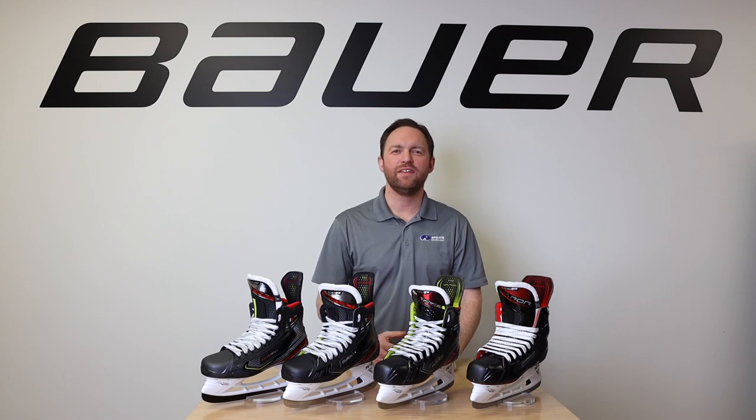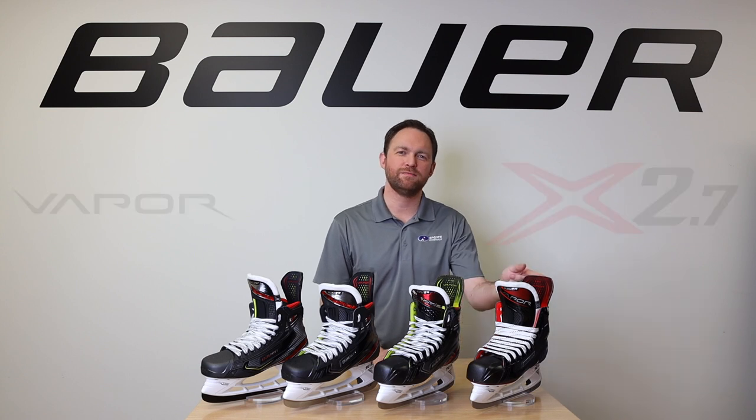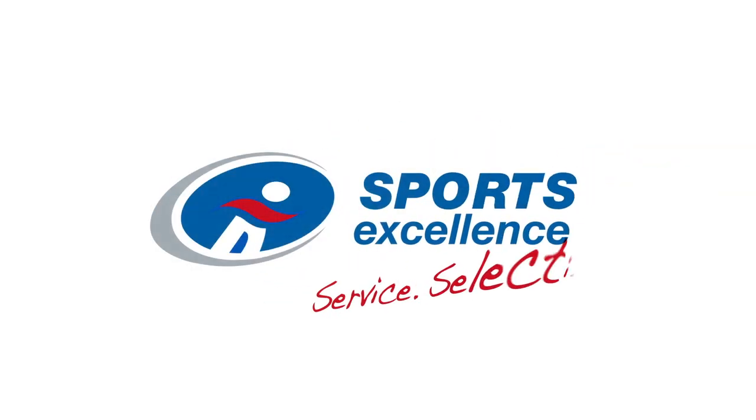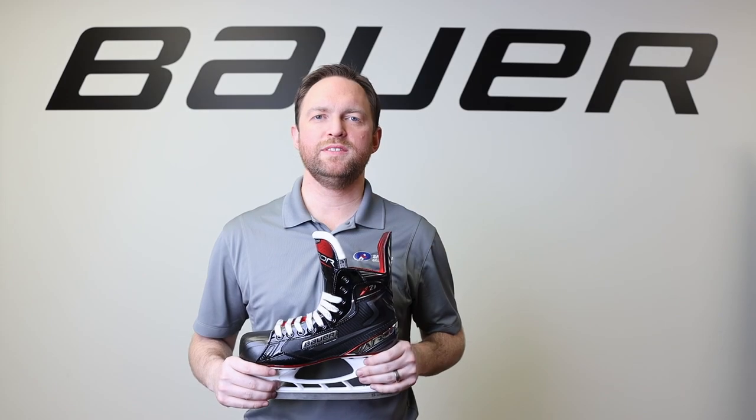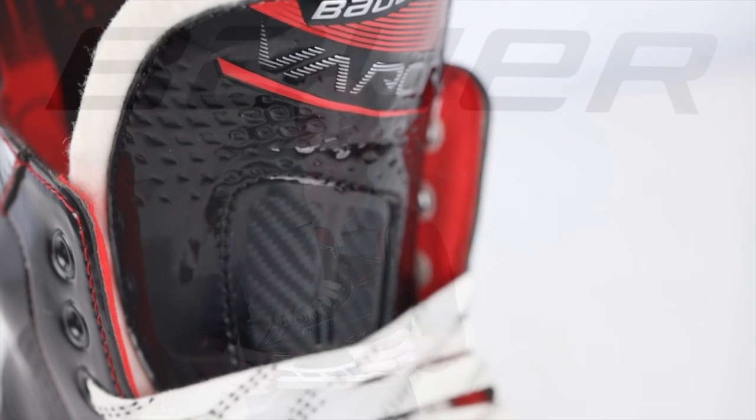Hey, James from Sports Excellence here. In this review segment, we're going to walk you through the brand new 2019 Bauer Vapor X 2.7 Skate. The X 2.7 is designed for a player playing between two and four hours a week looking for maximum comfort and optimal skate flex.